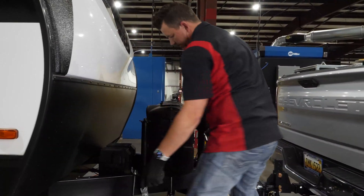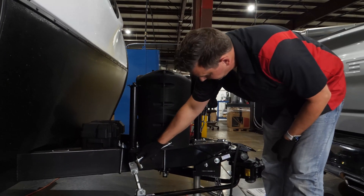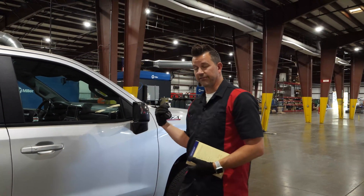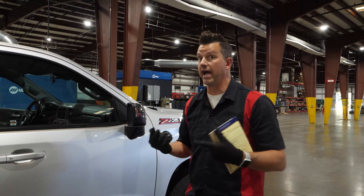Right now I've got these about three inches on each side, so I've still got some good movement I can do. Let's take a measurement on the front here just to see where we're at and get an idea of how much more weight distribution we need or not.